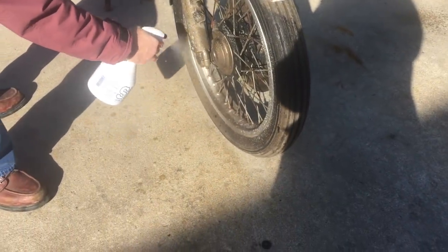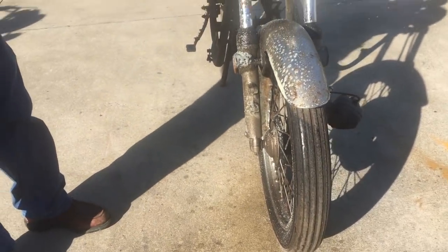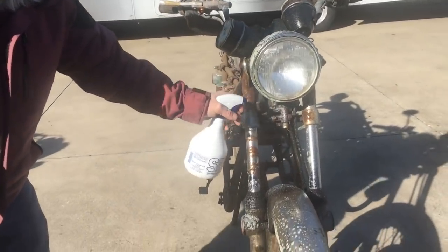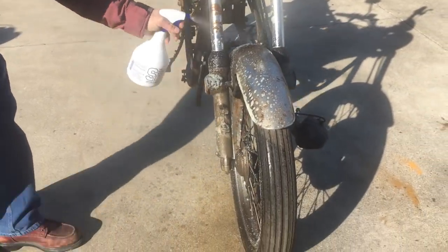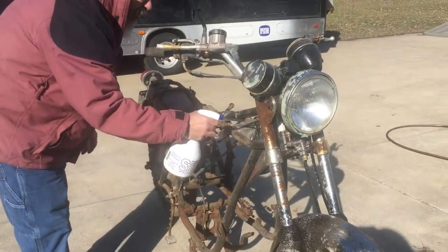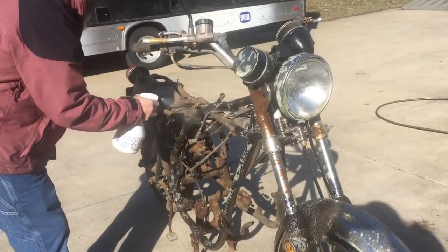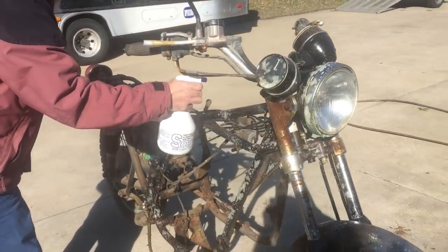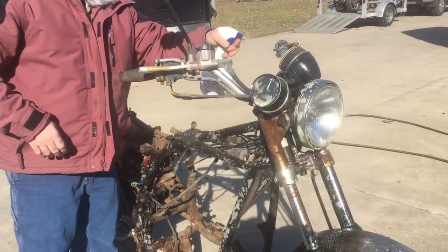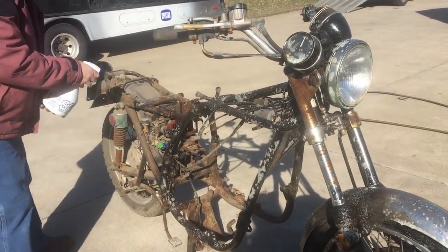What I'm gonna do is get everything with S100 — it brings it back. We've been using this for a while and we really like it. We're gonna spray the whole bike down and then take some SOS pads, and anything that's chrome or aluminum we're gonna SOS down a little bit, just to bring it back to life if we can. This stuff gets everything.